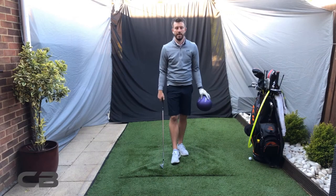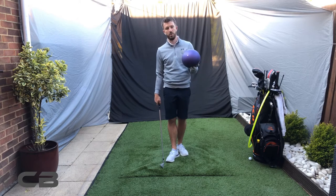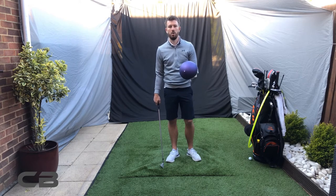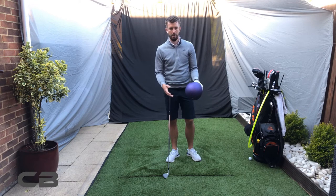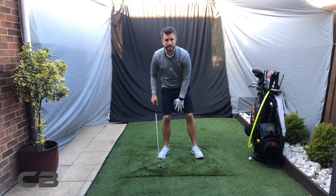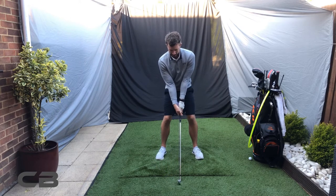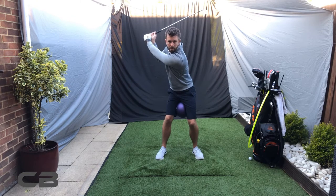A good drill for transition is to get a ball like this, or a slightly bigger ball, or a football or something like that. It's going to go right in between your legs, okay, like this. And you're going to be feeling the top of the backswing from here.